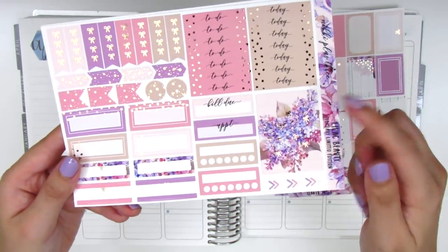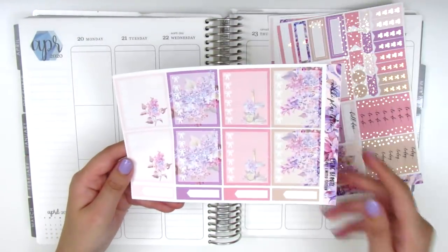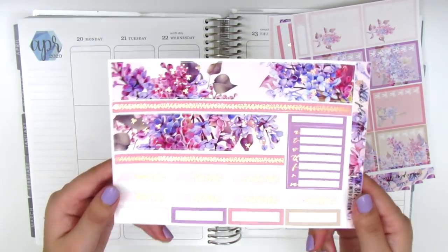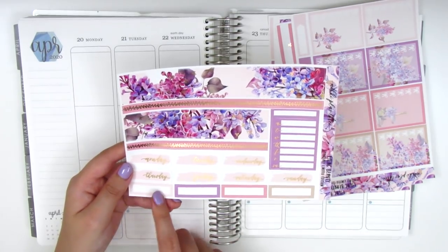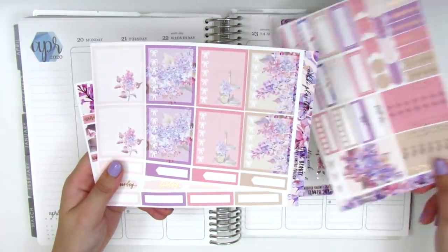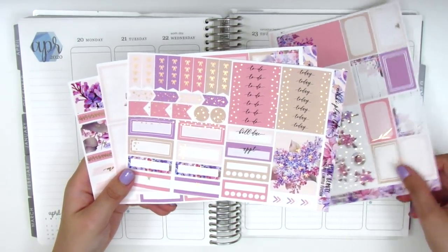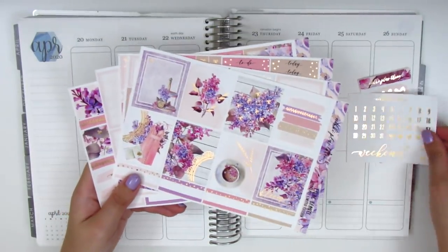These are foiled headers on the side and some habit trackers. The next page is not foiled and just has the full box checklist and some appointment labels at the bottom. The last page has the bottom washi which is two different foiled strips, a sidebar box, some date covers, and four more quarter boxes at the bottom. One thing I love about her kits is that she includes tons of boxes to work with, and I always use half boxes and quarter boxes every single day in my planning, so I love kits that come with plenty of options like this one.